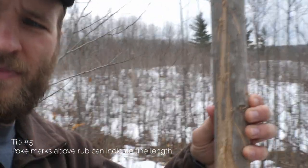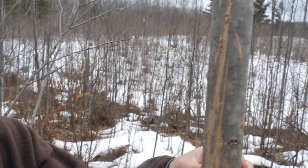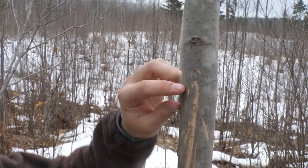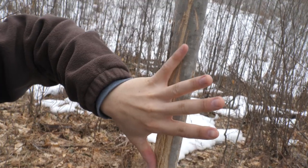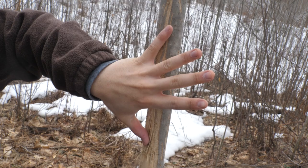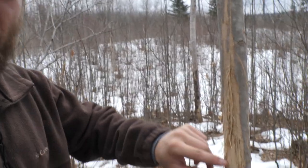My fifth tip: if you look above the main portion of the rub on the tree and you can see tine marks poked above it, that means you've got some tine length on this animal. Take a look at this one — you've got the main portion of the rub, but then tine marks and scrapes going way up higher. We're talking a solid 12 inches — a foot higher — than the top of the main rub.